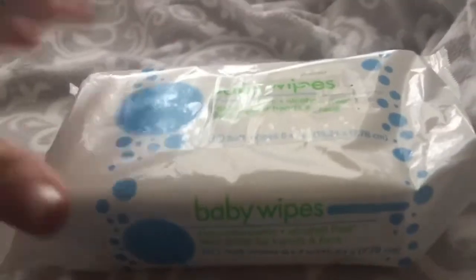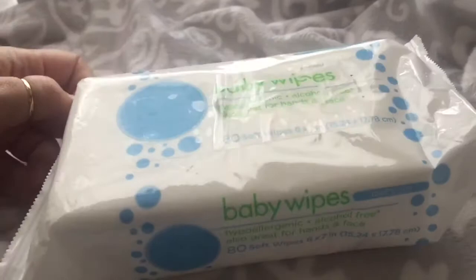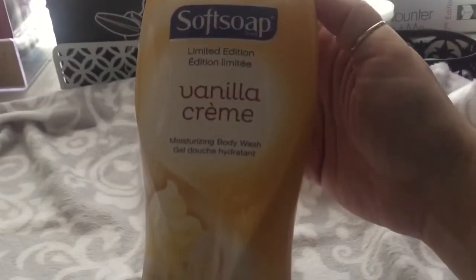I needed some more baby wipes to take off my makeup. This time I did not get the Pamper Sensitive — I wanted to try these. They were cheaper, just 75 cents a package, and you get 80 soft wipes in them. I'm going to give them a try and see what they're like and let you guys know. I got two packages of these.